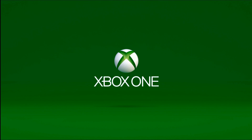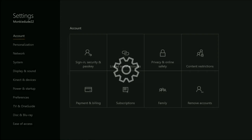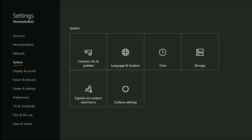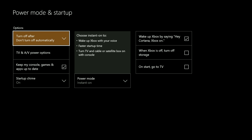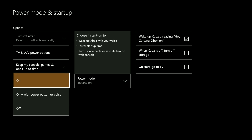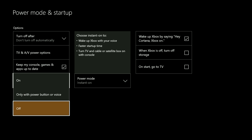On your Xbox One console, you're going to want to head over to Settings and All Settings. Once you get into All Settings, go down to Power and Startup. In Power and Startup, go to Power Mode and Startup. From the Power Mode and Startup screen, you'll have a couple of different options. This is typically where you find the Energy Saving Mode, but you'll also find the Startup Chime option. You can either turn it on, off, or make it only activate with Power Button or Voice.